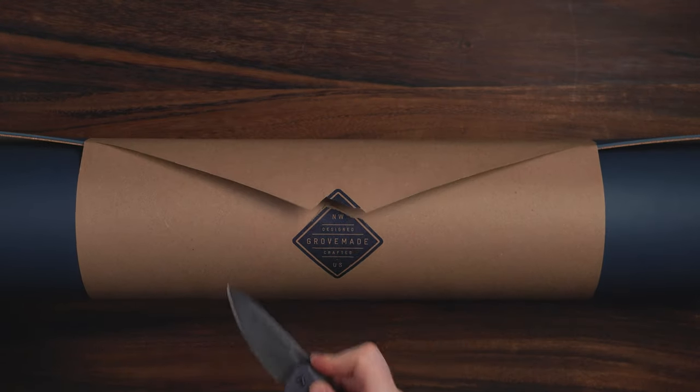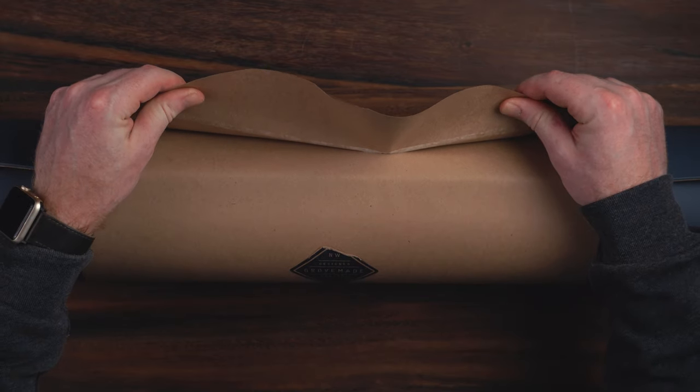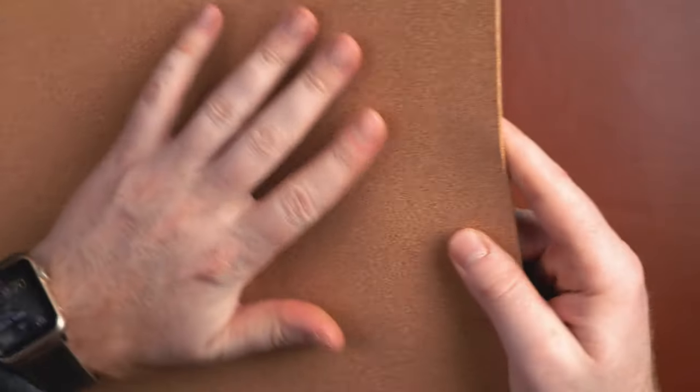I've purchased a lot of desk pads over the years and have had varying results with quality and materials. The Grovemade desk mats are some of the best quality mats I have ever used. We're going to take a look at their natural leather and synthetic desk mats here. After using both, the leather desk mats are by far my favorite. The leather desk mats feel so nice, I feel like I need a mat for my desk mat.